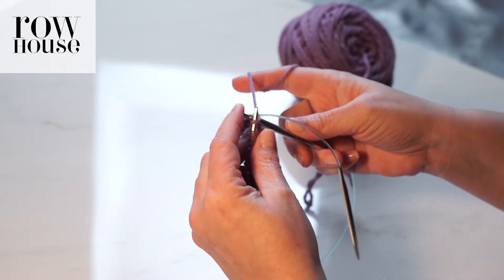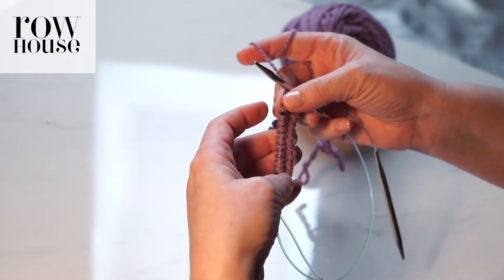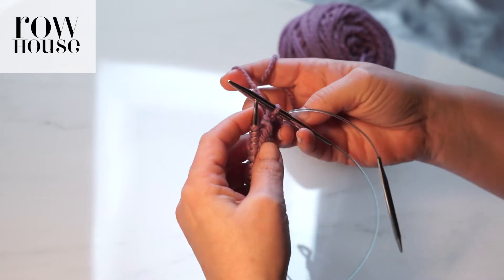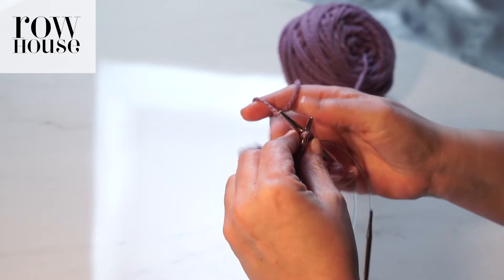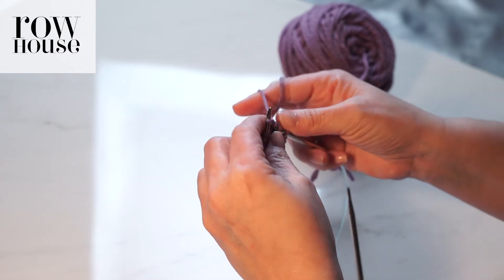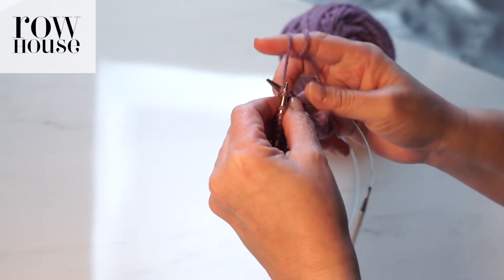We're going to continue to knit or purl or do whatever stitches are necessary. Again we're checking: are the bottom stitches all facing the same way? Has anything gotten curved? Nope, I think we're good — so then we're going to keep going. You'll just continue to transfer the yarn and the needles back and forth so that you can knit in the round on two circular needles.